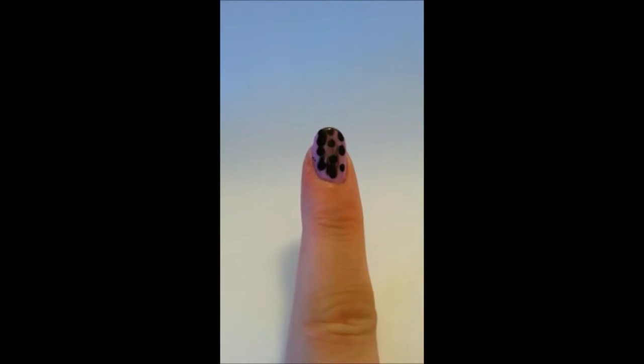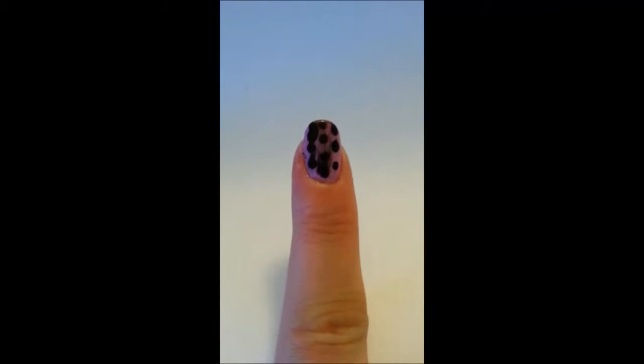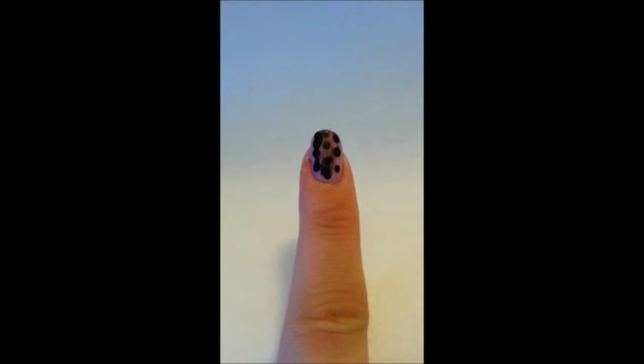Sadly, most people wipe it off with nail polish remover and decide to go with a plain single coat of polish. Or they do their design again but not with a top coat, and then their design flakes and chips off in a couple of days. Or worse, they decide to forget about nail art altogether. Hopefully the tips in this video will make it so you don't have to do that.